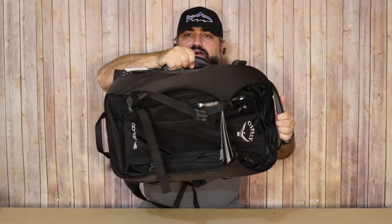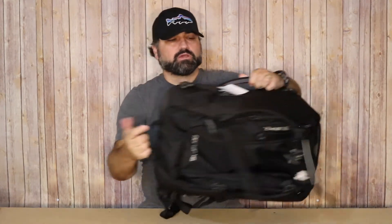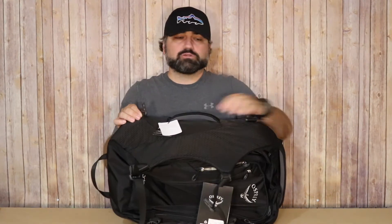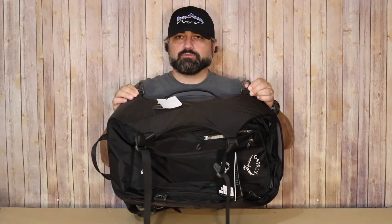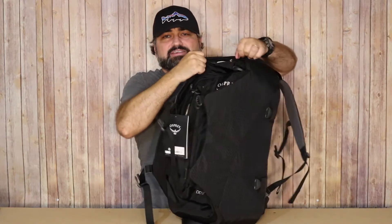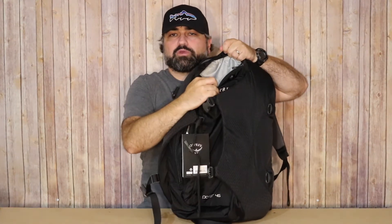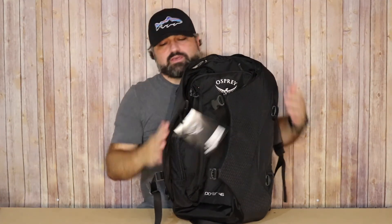Looking at the handles, you're going to have one on the top, one on the side, and another one on the bottom. When you hide these backpack straps, it gives you the ability to carry it like a duffel, and if you purchase what I think is an add-on accessory, you can put a duffel strap on it too. To round out the exterior, there's a small hidden pocket on the top that's very good for those quick-grab items like a battery, charging cables, or a snack.